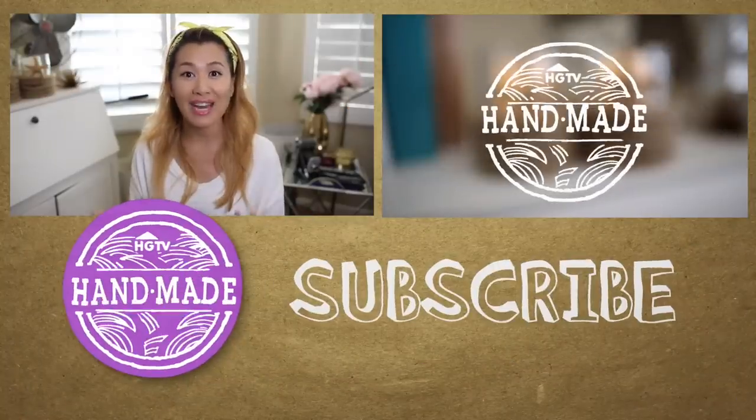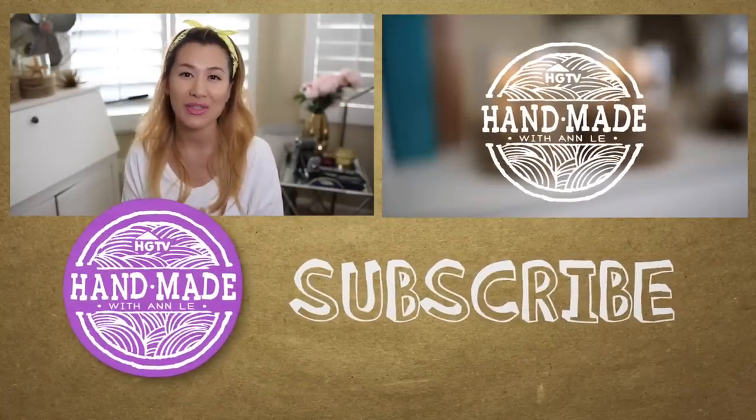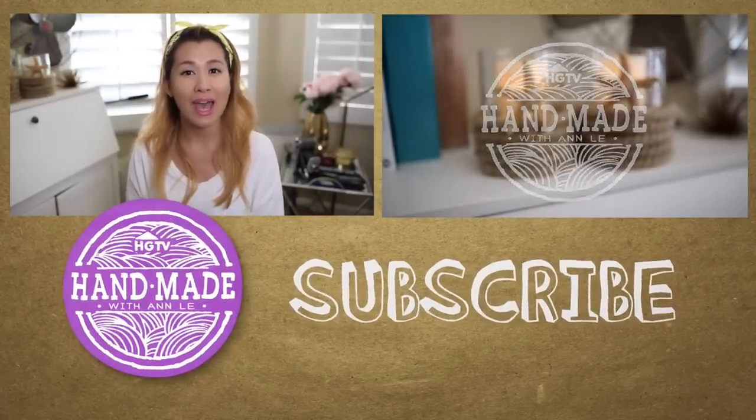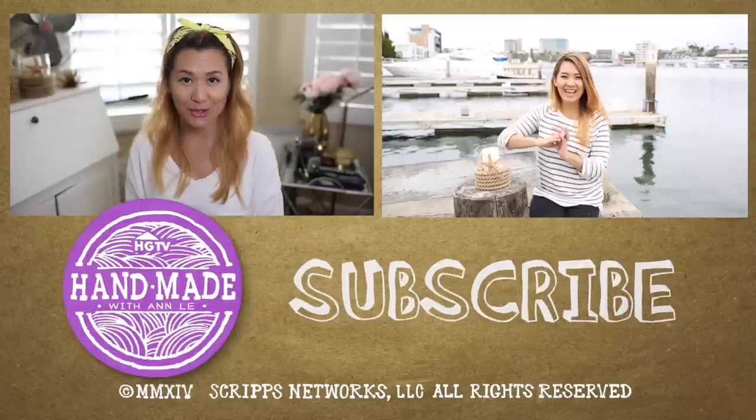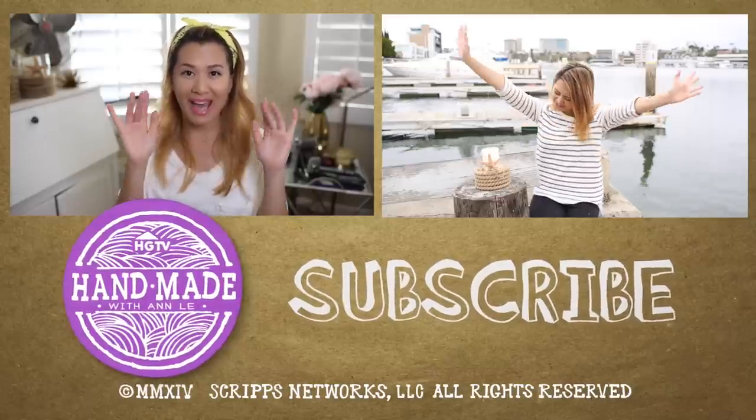All right, everyone, that is it for today. I hope you enjoyed this DIY. And if you have any other future suggestions, don't forget to comment below. And I will talk to you next Friday. Bye!